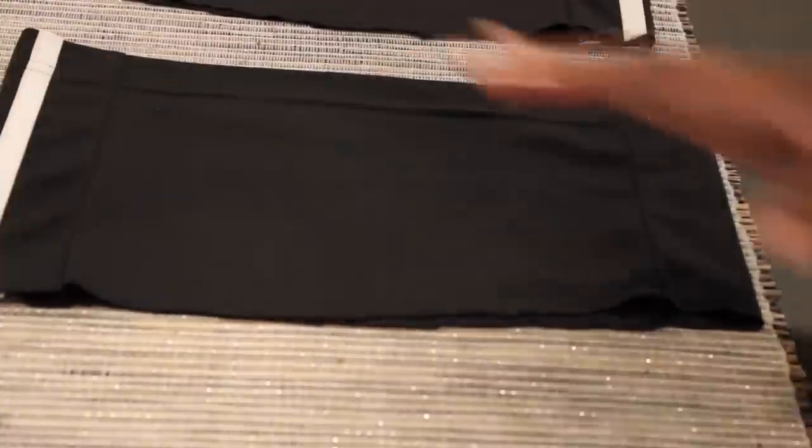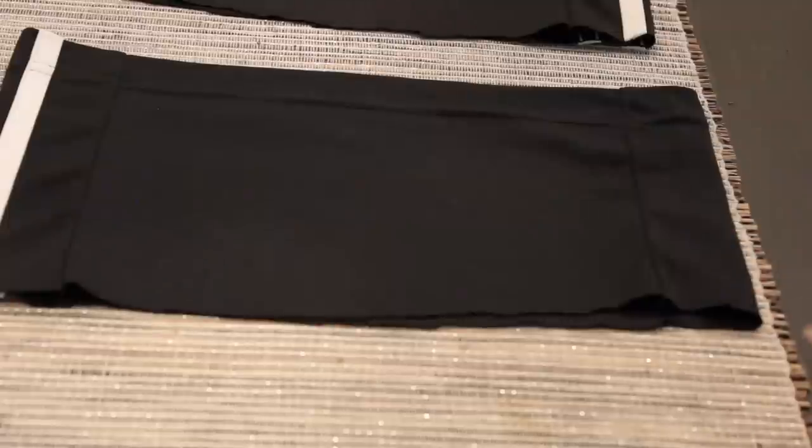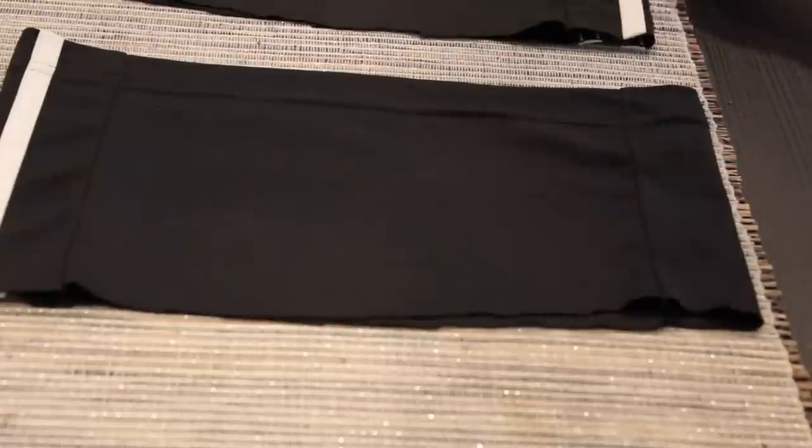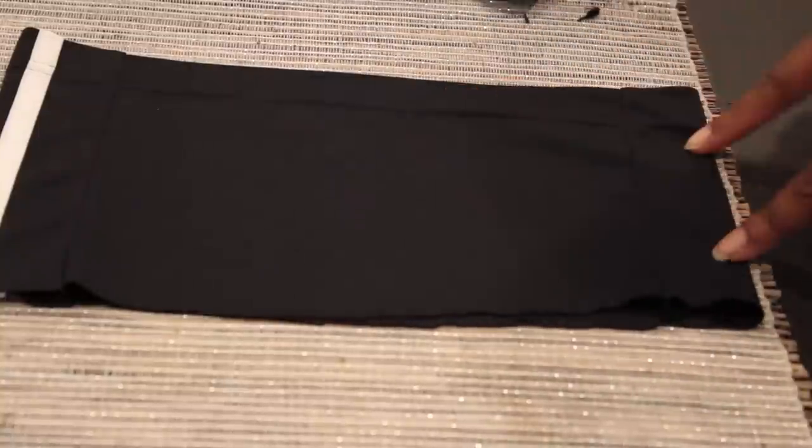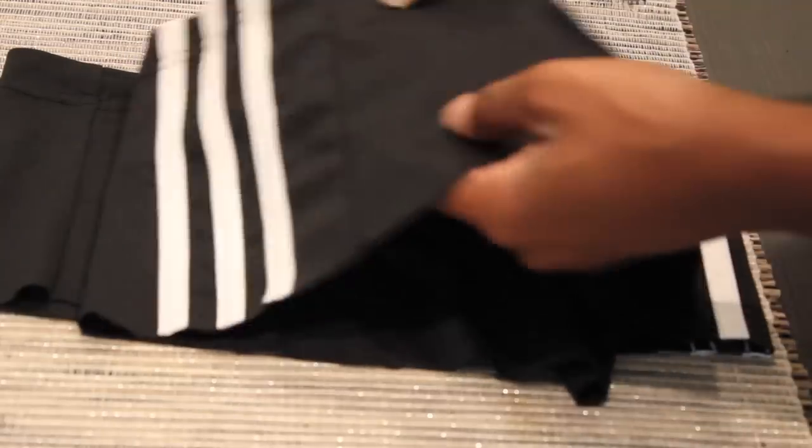This pant leg fits my top perfectly, so all I'm going to do is cut out the three stripes from the other pant leg and sew it onto here. I'm going to cut right on the line.